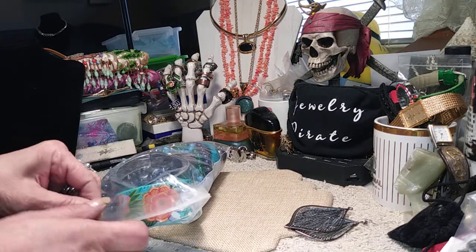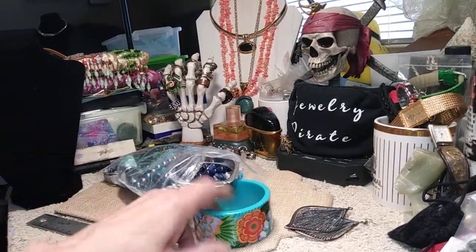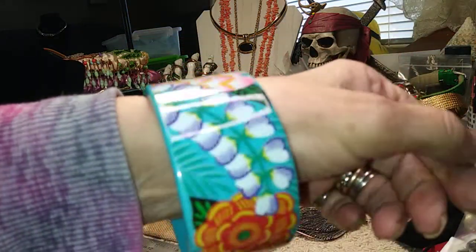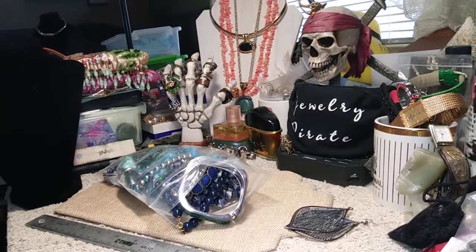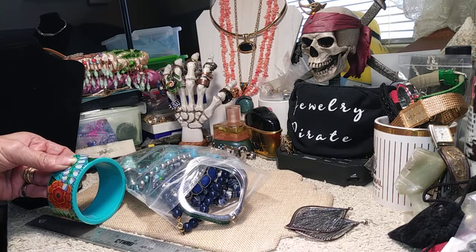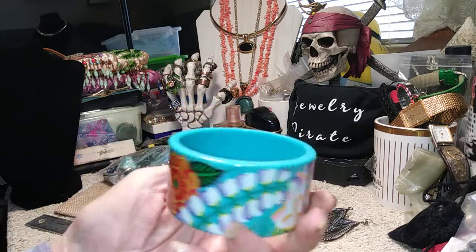Let's pour a little bit out — I don't think there's a real lot in here. All right, this is a bangle, it's very colorful, it's in new condition, it's very pretty. It's one and a half inches wide, so there you go — very colorful, very pretty, and in great shape.